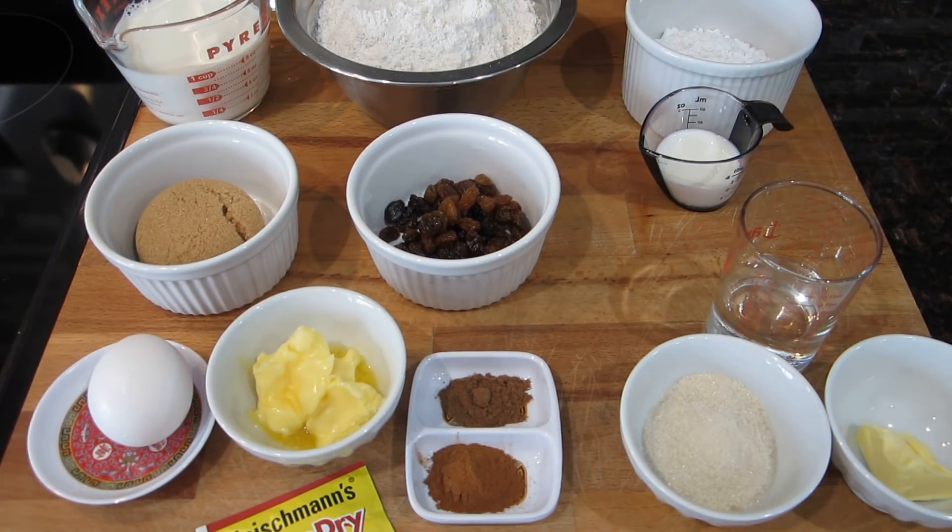Hello everyone and welcome back to my channel. Being that Easter is around the corner, I'm going to go ahead and share with you guys my recipe for hot cross buns. So what we're going to need to make these hot cross buns today.